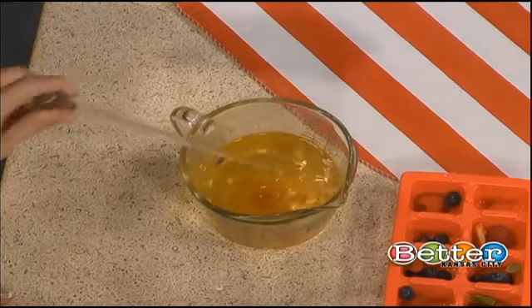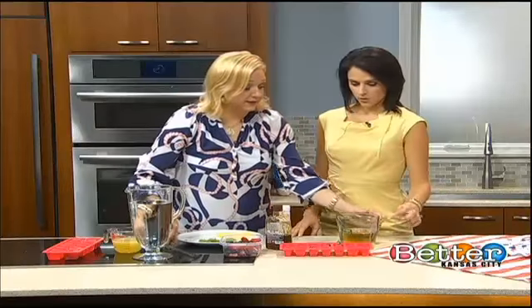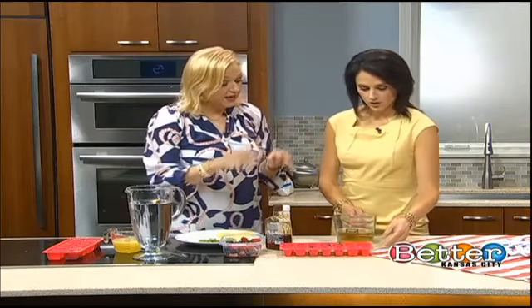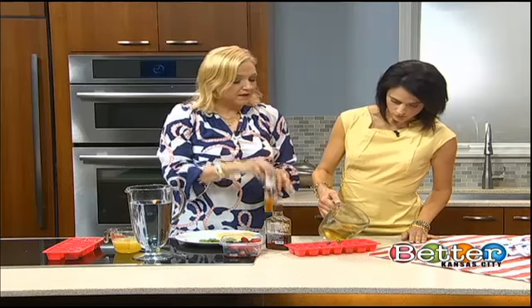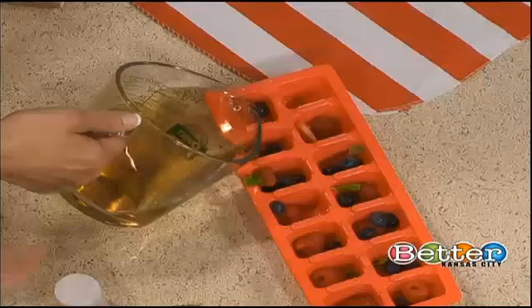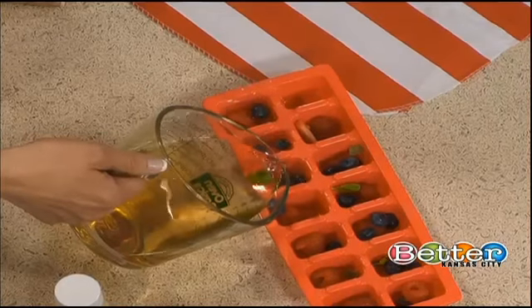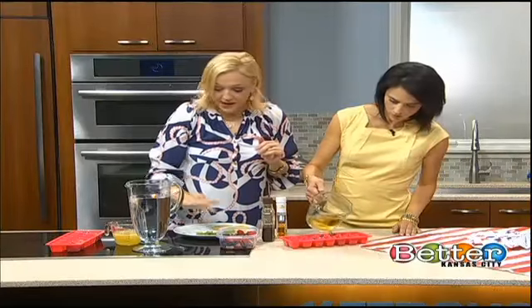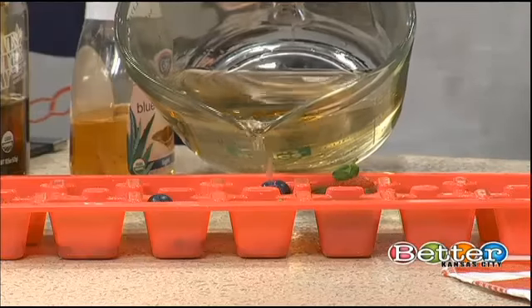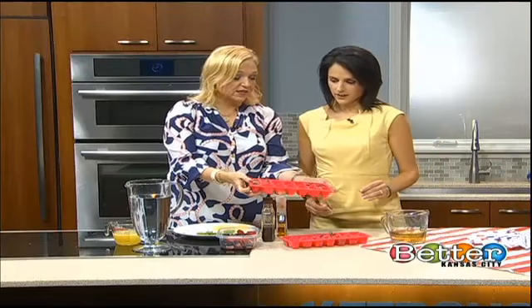If you absolutely must have your lemonade ice cubes look yellow, then you might want to use the lighter agave. But if you don't mind the color, then all I did was add some fruits that are red and blue, and then I added a little bit of basil. You get those little berries in there — there's the finished product, and it's pretty and it adds a little sweetness.